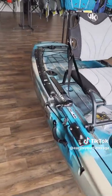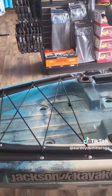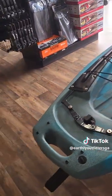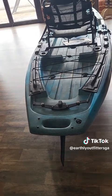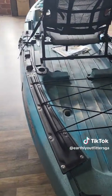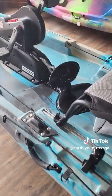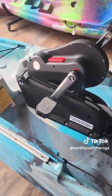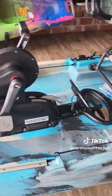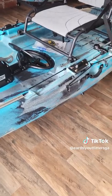Can't tell you enough about this kayak — it is top of the line. Jackson's always been top of the line on all their boats, and that's the brand we carry here at Earthly Outfitters. Y'all come see it in person and hopefully take it home with you. We'll see you soon.